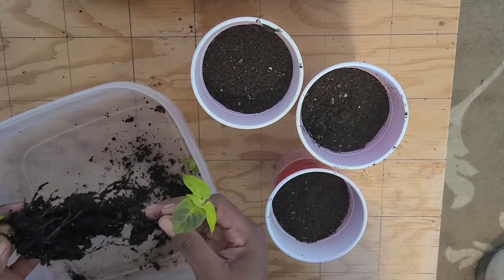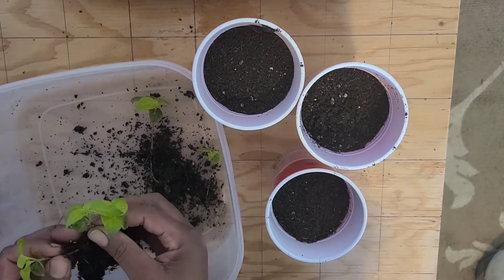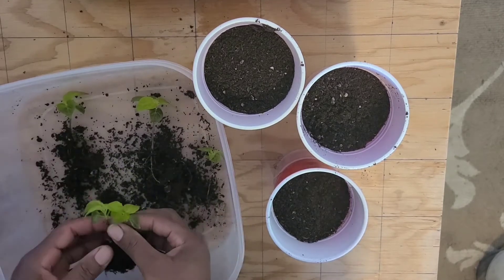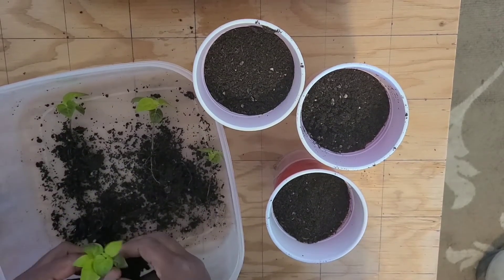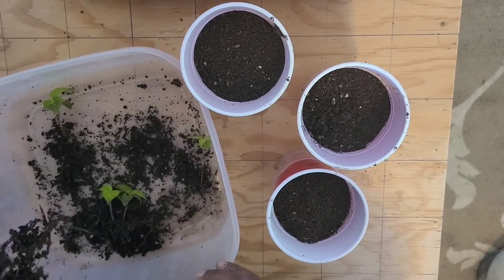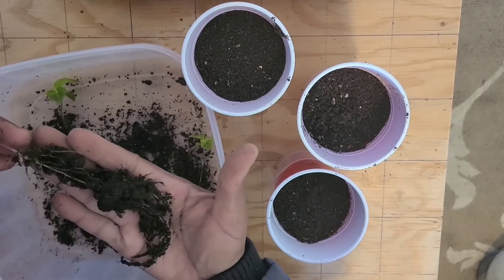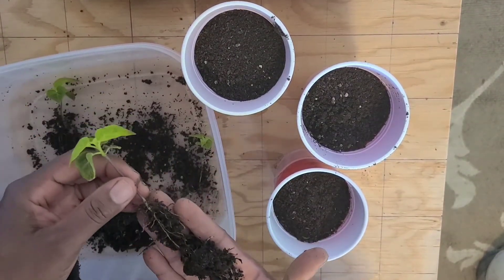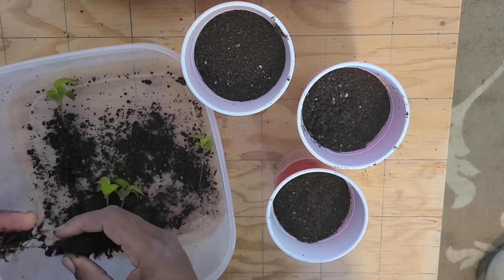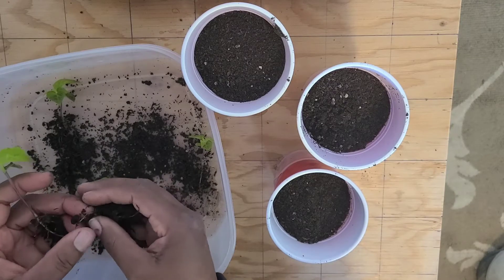I'm just going to separate these plants. One container I'm going to use for the largest plant — as you can see it has a lot of roots. I'm going to take off a bit of the root.